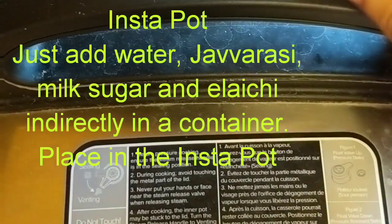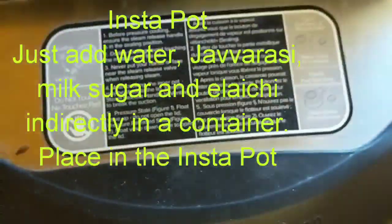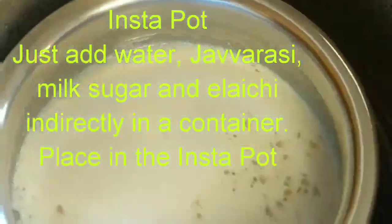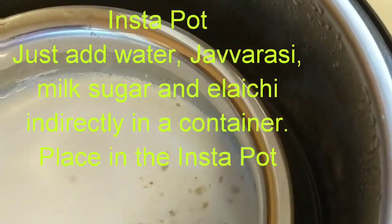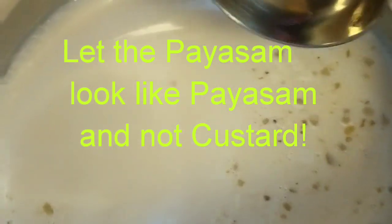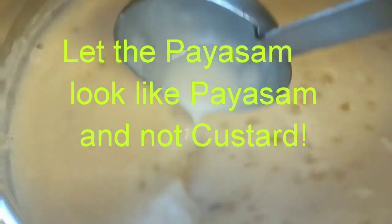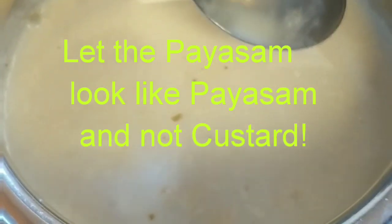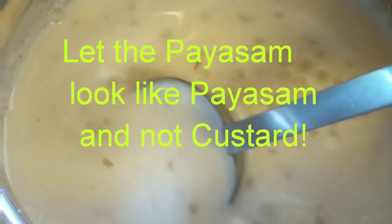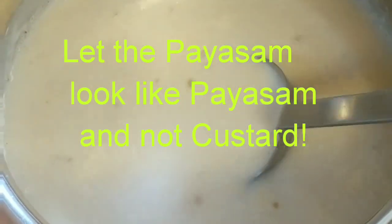This is the Sabudana Kheer or Javarsi Paisam made in the Instapot. It looks really good — it's come out so beautifully. I used another vessel and did indirect pressure cooking in the Instapot. I'll give the full recipe in the text, and now all it needs is the dry fruits.